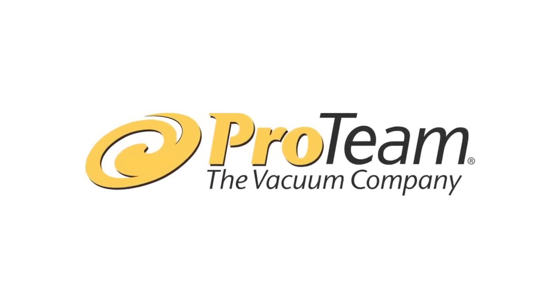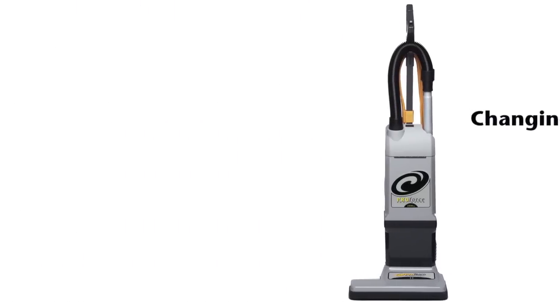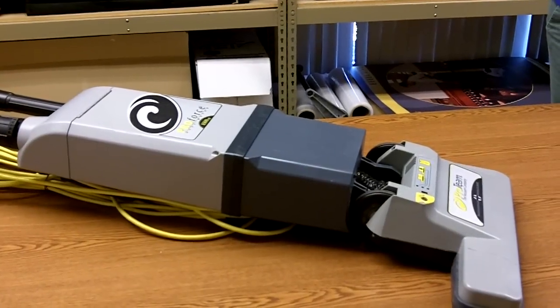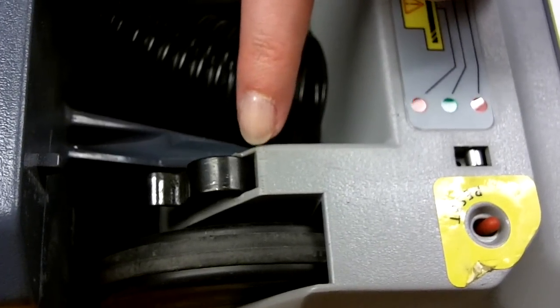Today with ProTeam we're going to learn how to change a detent spring in a ProTeam upright vacuum. First, place the vacuum on a flat surface in an unlocked position exposing the detent spring.